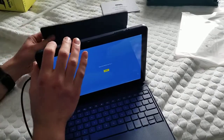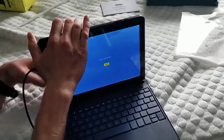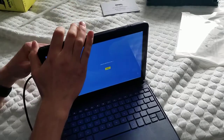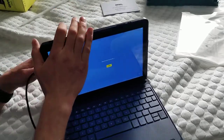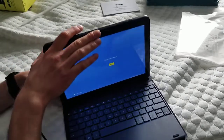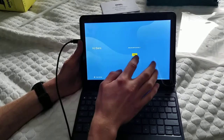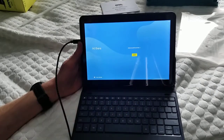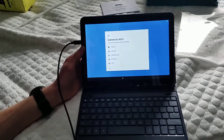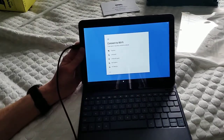I'm going to make sure I attach this keyboard. I'm not going to waste your time — it didn't take too long to turn on. So we are in the U.S., going to connect to my Wi-Fi and I'll be right back.